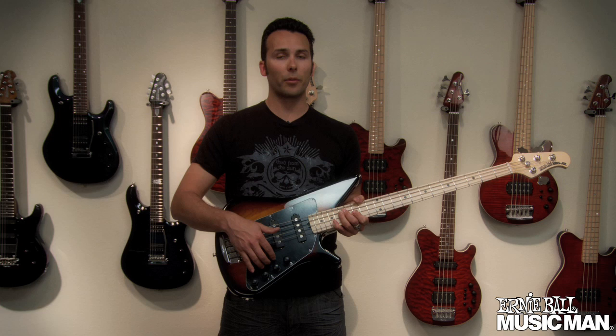For more information on this bass and other cool Music Man products, check out music-man.com.